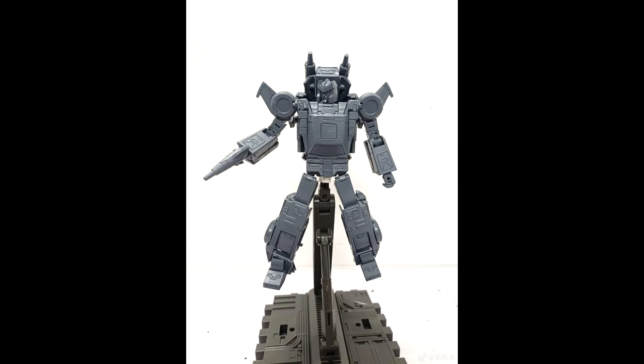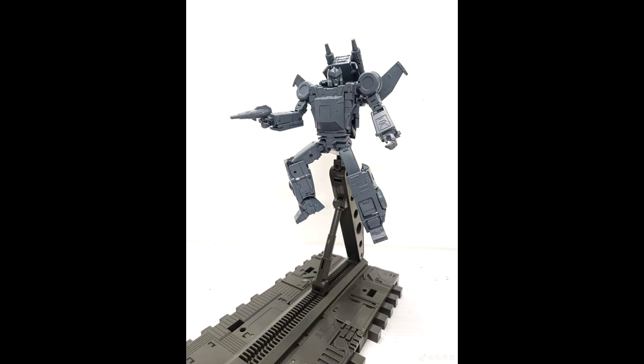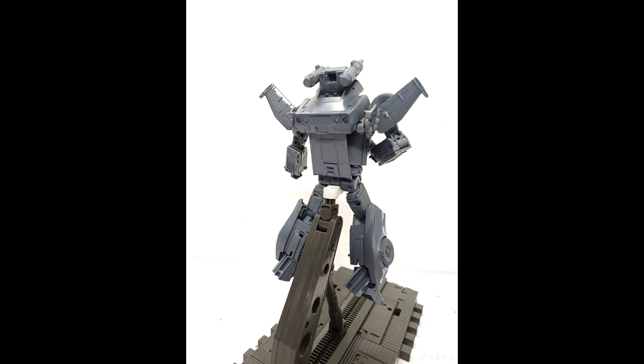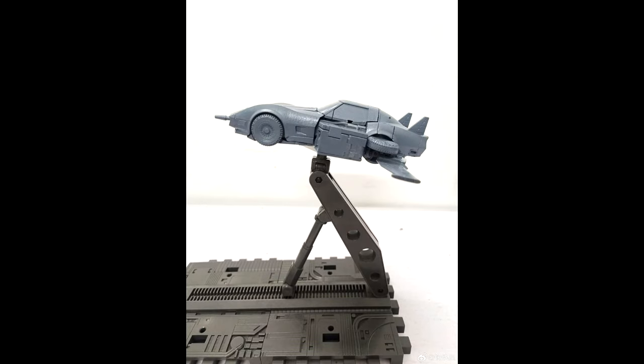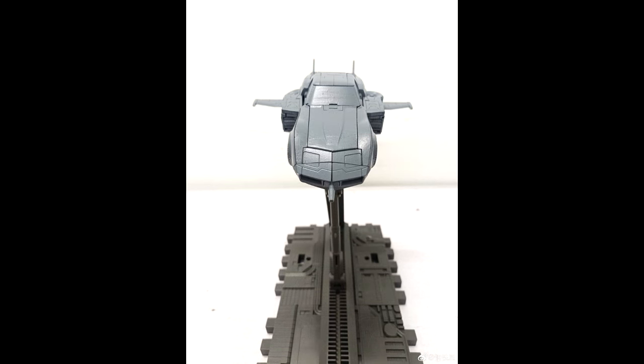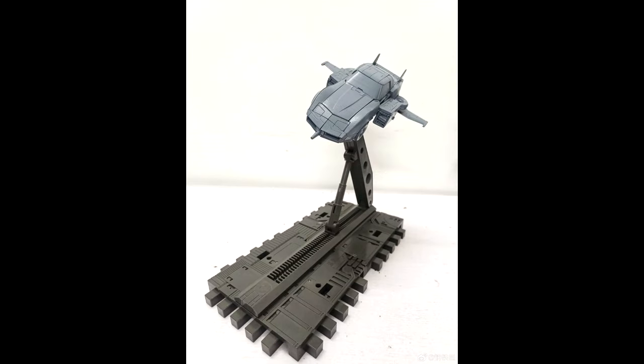Moving on to MP and third-party news. Star Toys ST02 is a Masterpiece scale Tracks. Great prototype images — may have shown these already, but it's exciting. Features a cartoon-accurate robot mode with almost no gaps, an accurate alt mode that can also transform into a flying mode, with some prototype updates like shorter wings. Go out and pre-order this.